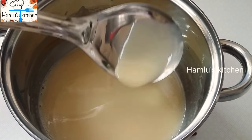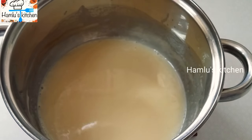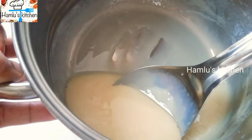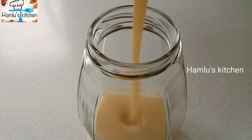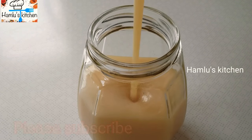Then put it in a bottle. Put it in a glass and put it in the fridge.